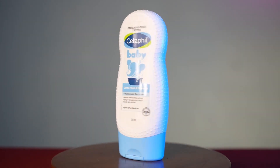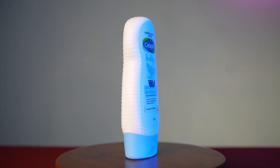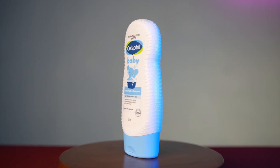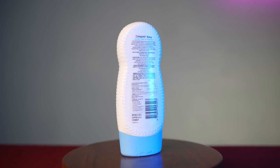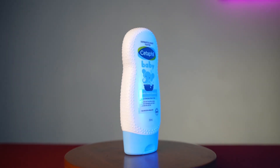So this is Cetaphil Baby Gentle Wash and Shampoo for baby's delicate skin and hair. The packaging is pretty good — it comes in a cute flip-type container, and there is an elephant picture that makes this bottle more attractive for babies.